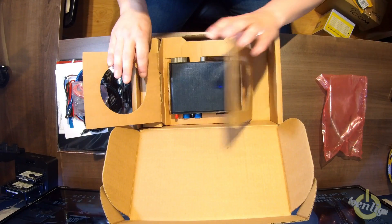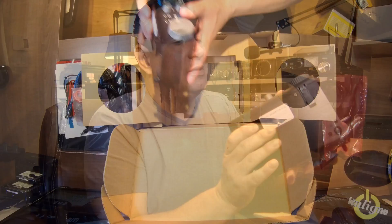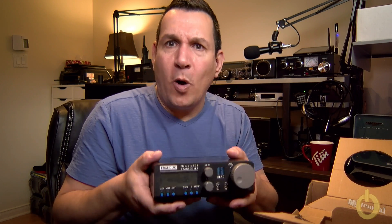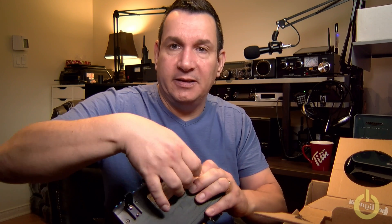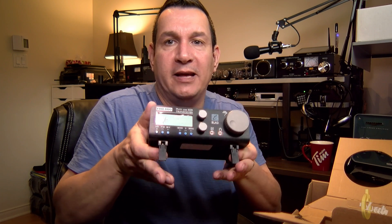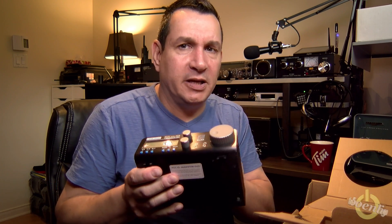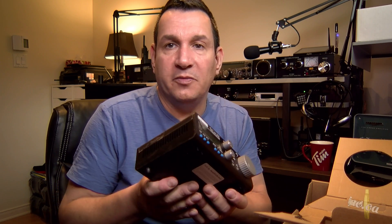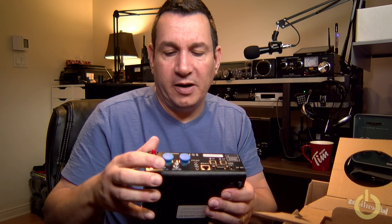And now there is the radio. Doing an unboxing when you've already looked in the box is not quite the same, but that's why I tried not to open it fully first — I will turn it on with you for the first time. This is the Elad — see how small it is. It's quite heavy. It has nice front legs to angle it on the table, which is something I considered.